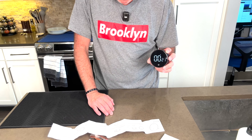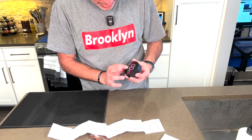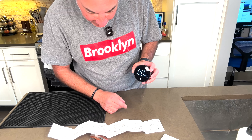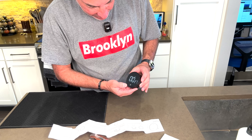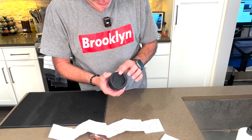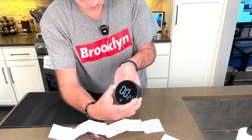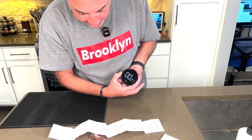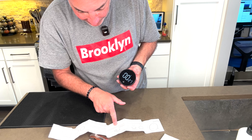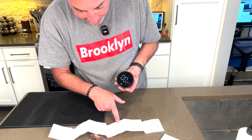And then if you want to do a countdown timer, it looks like it has that ability as well. I think I have to stop it here. So to do a countdown, turn the knob to the desired countdown time. It's got a brightness control in the back — actually that's the volume control, the sound volume. That's what that is. So volume setting is on the back; turn the knob to the desired countdown time, turn it right to increase the value and turn it to the left to decrease the value.